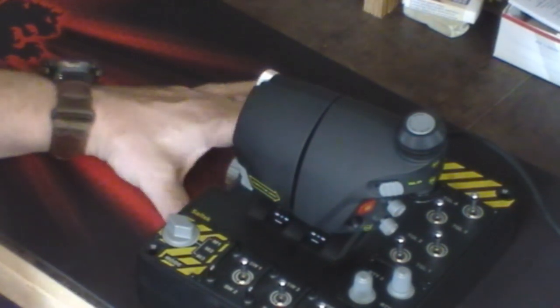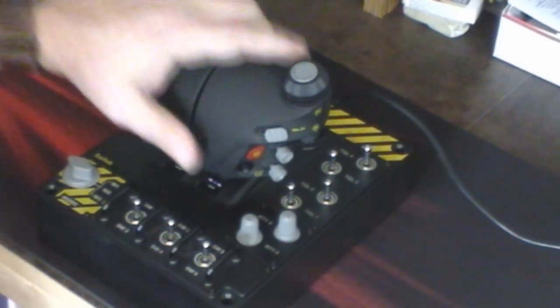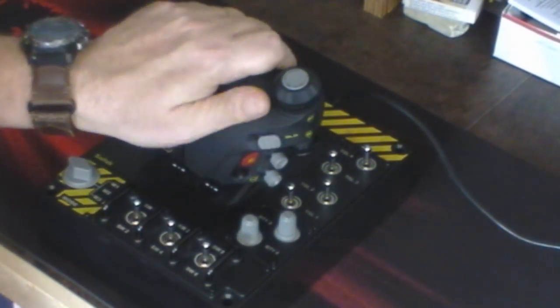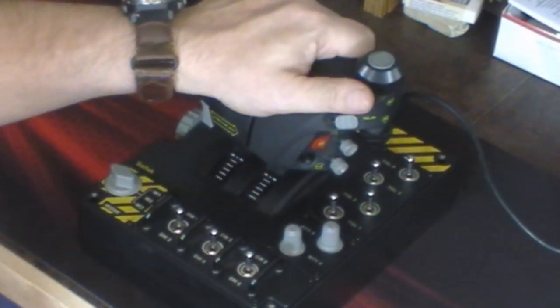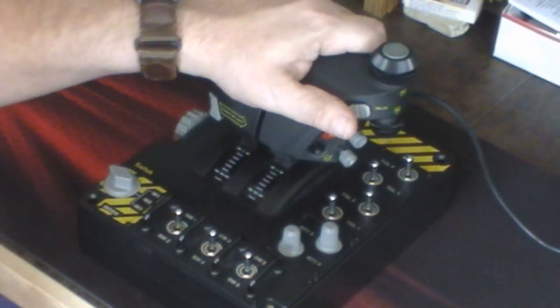And then this is the throttle. Let's zoom in a little bit more so you can see. The throttle also has a rubberized feel to it, and it moves very smoothly right now because I haven't adjusted any kind of tension on it yet. There's a tension adjustment right here. I'm going to move both of them together. When I let go, it stays exactly where it needs to be and I can pull it back.